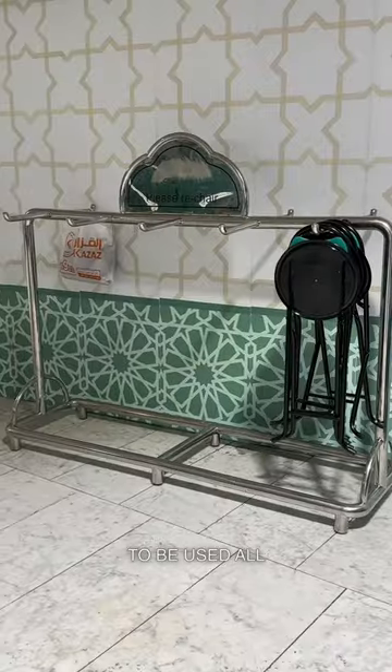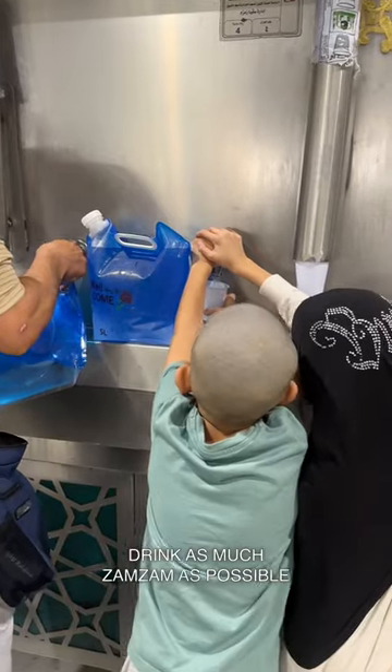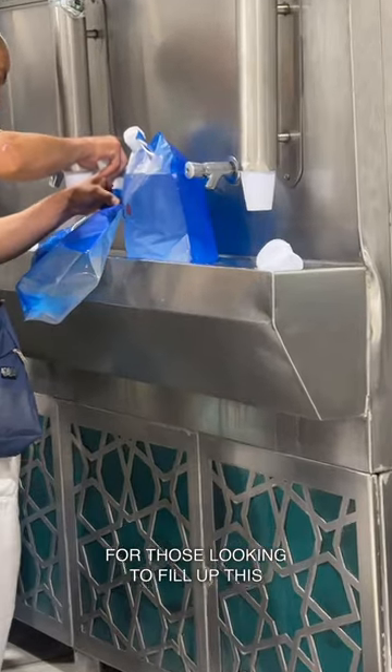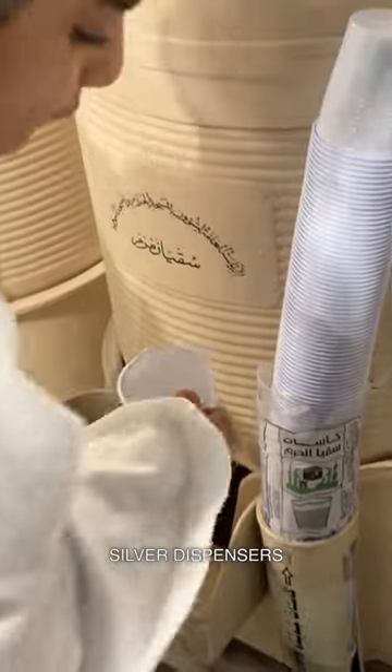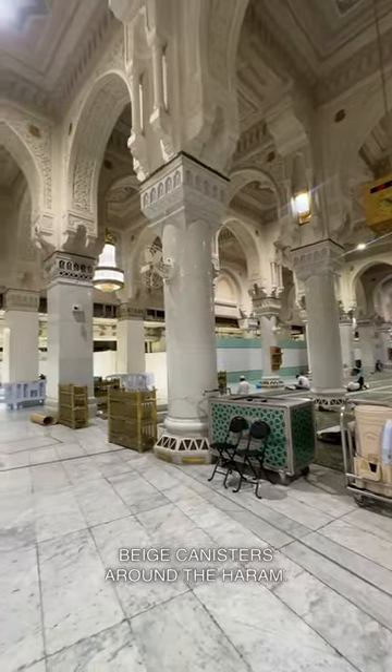Free chairs are available to be used all around the haram. Drink as much Zamzam as possible. For those looking to fill up, this can be done on the first floor. Zamzam can be found in the silver dispensers or the old-school beige canisters around the haram.